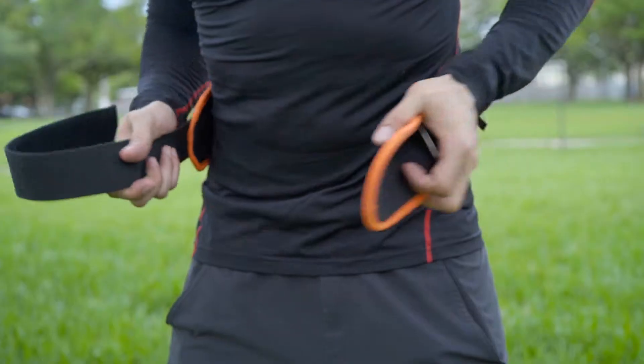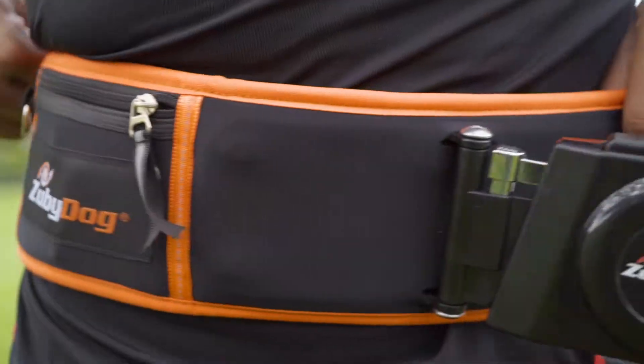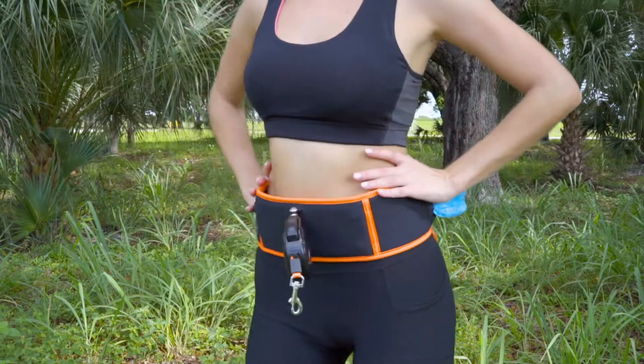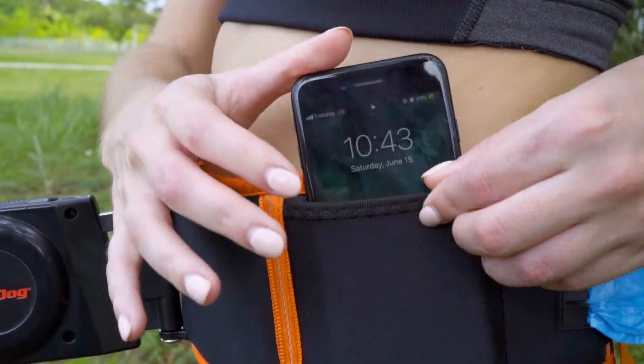In addition to the retractable leash, we have created a micro-adjustable neoprene foam core belt which provides superior support of your back and core. It is as comfortable as it is feature-rich. Available in 4 custom sizes, it has an easy-access smartphone pocket.